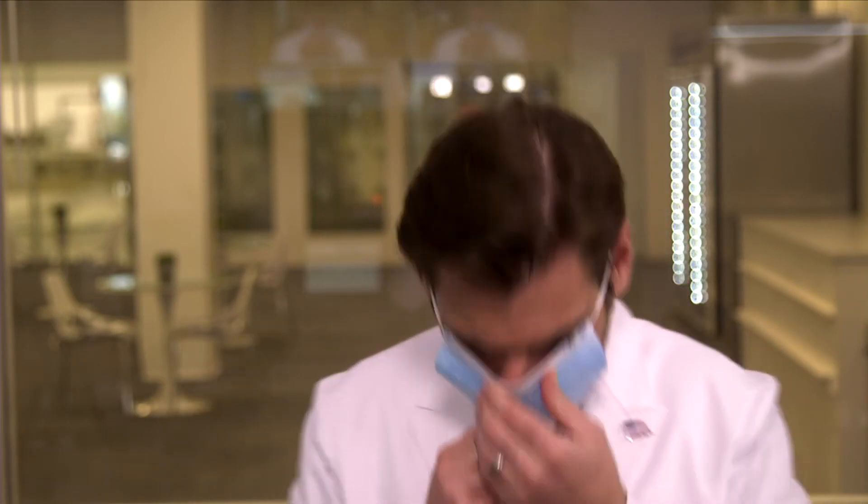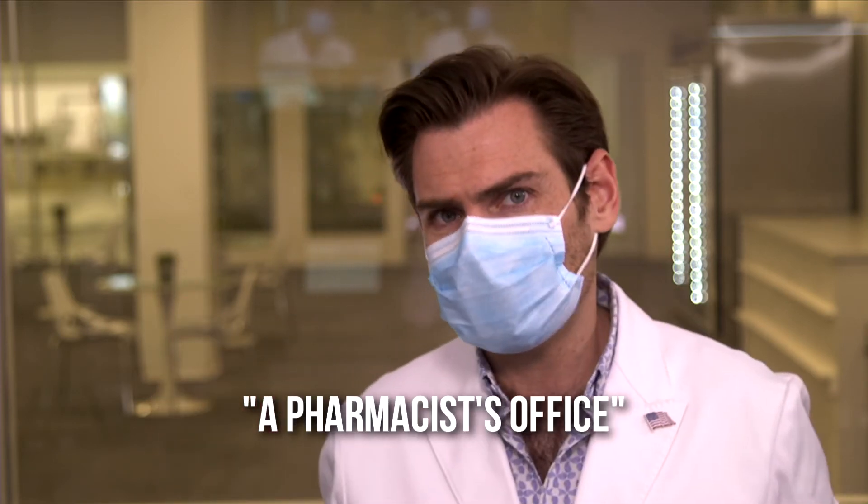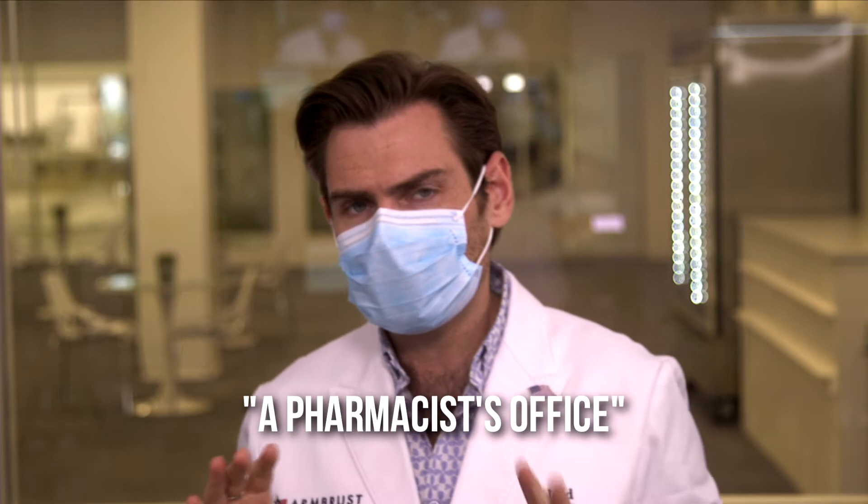Let's do the smell real quick. The smell is actually kind of delightful. I'm going to call this a pharmacist's office — you know, medical clean, not offensive. 25 out of 25.